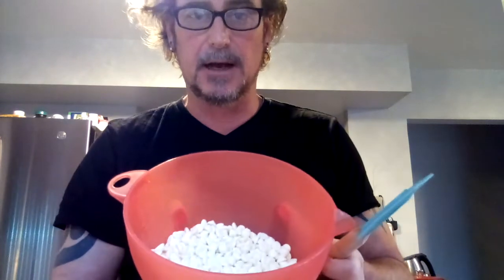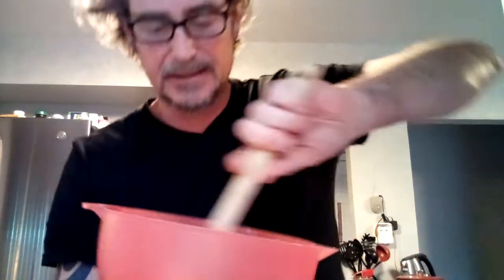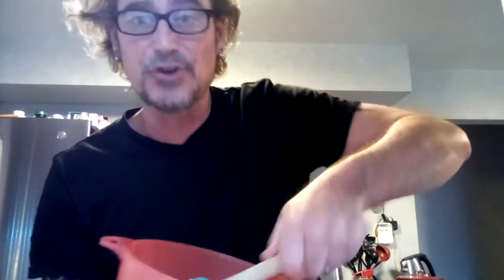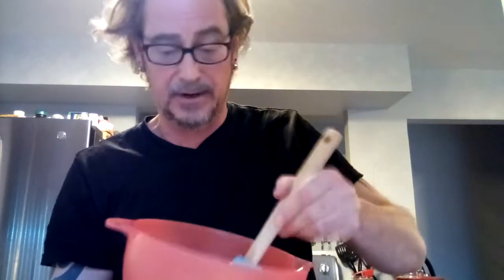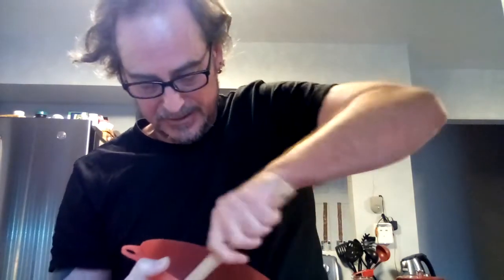After about a minute and a half on defrost, the microwave started beeping. I'm going to take my spatula and start mixing this up. You can see it's starting to melt. We want to really move those molecules around because we don't want the chocolate to burn — particularly with white chocolate, any browning deteriorates the aesthetic and can affect the taste. Make sure to stir well, getting the sides and bottom of the bowl.